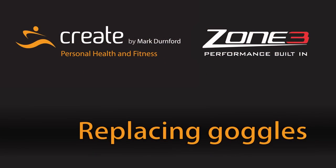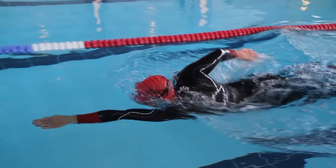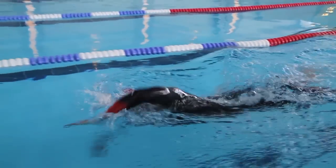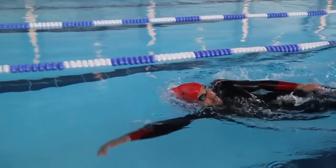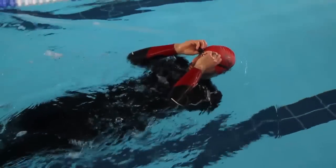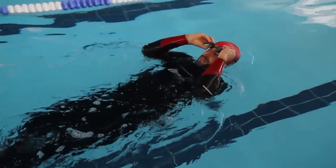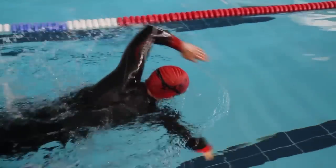Sometimes throughout your open water swim, you may experience water coming into your goggles, or you need to de-mist them. In order to do this as efficiently and effectively as you can, simply turn onto your back, perform a backstroke kick, and lay the head back whilst you're clearing your goggles. Once replaced, roll back onto your front, straight back into front crawl.